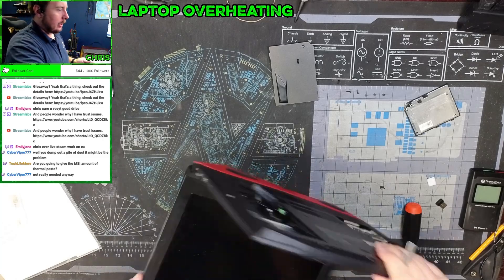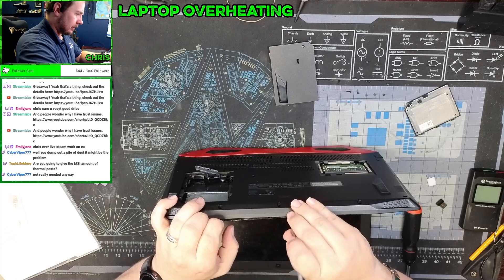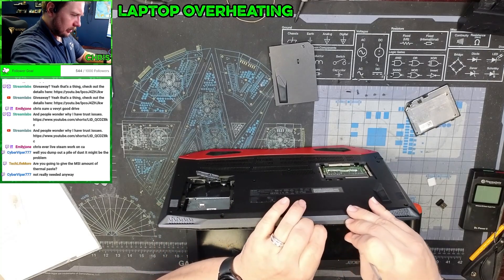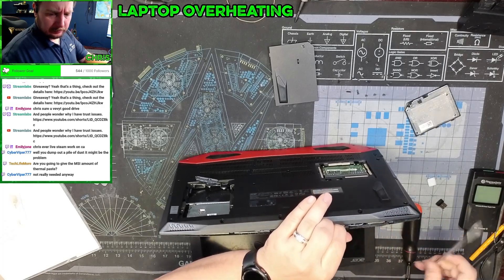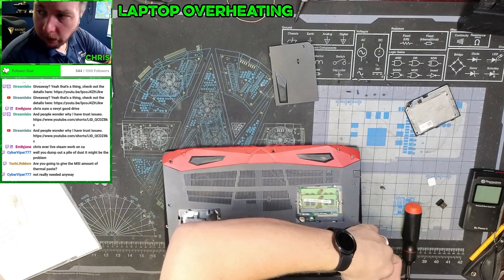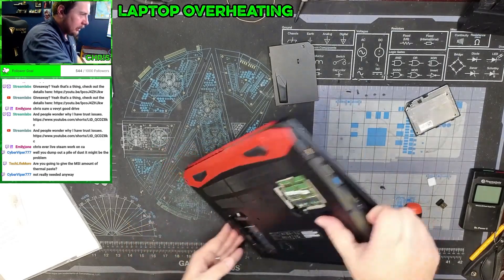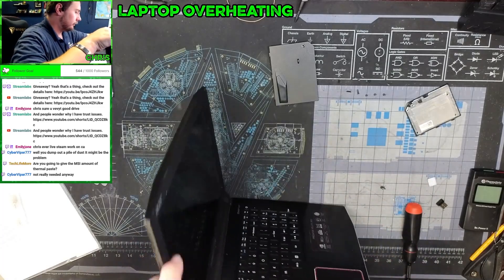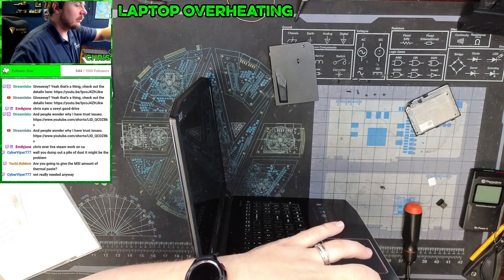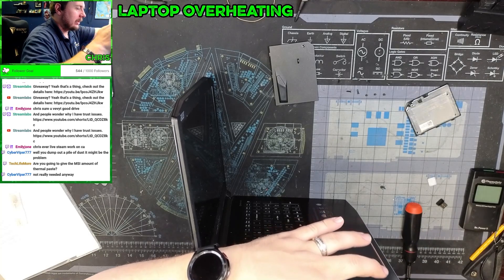It separates right along this edge. You don't want to pry — just use something to actually separate it, and then once it starts to separate you can slowly work your way around and separate it further. This thing has definitely seen some use, which is good — it's not something that just sits in a bag.